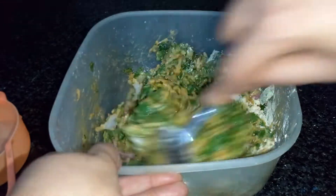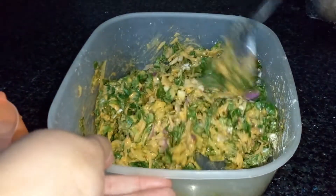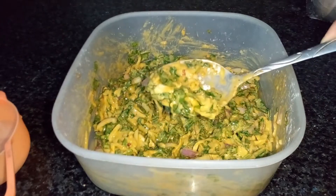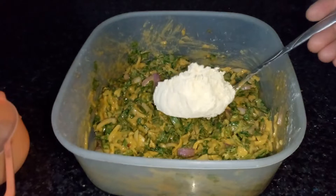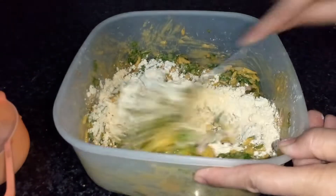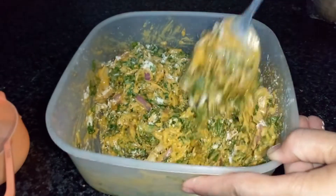I mixed in some water and added a bit more. I want to add more water and mix it up. I want to try the recipe.